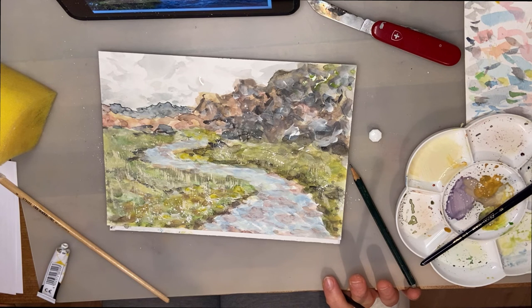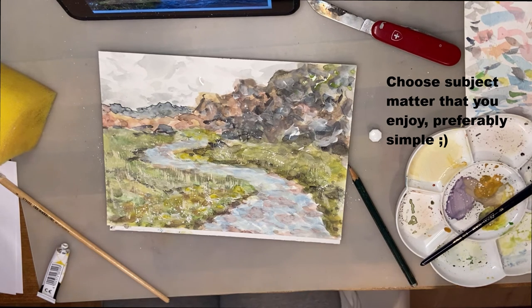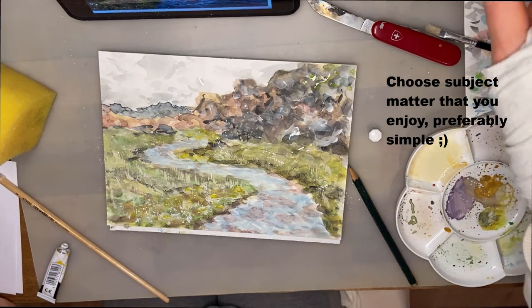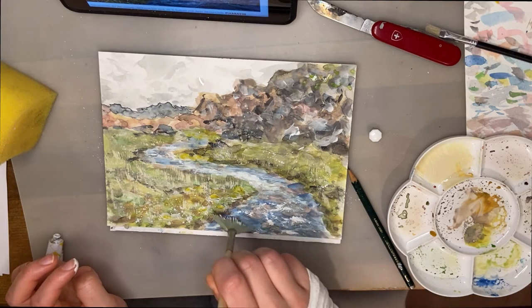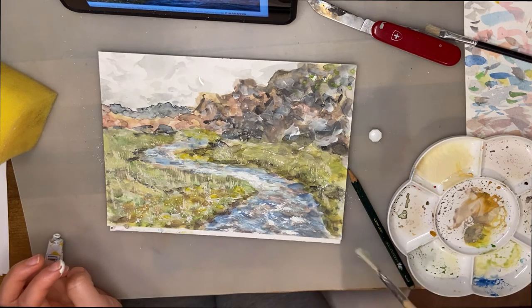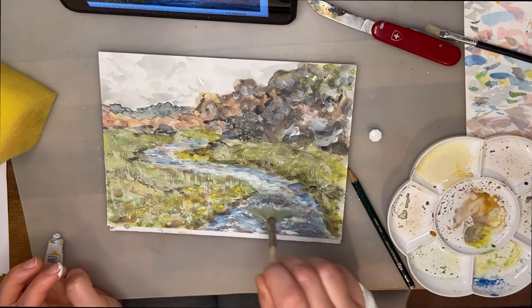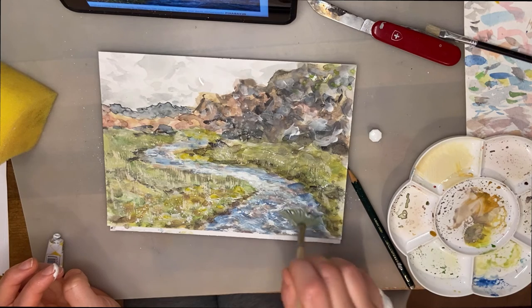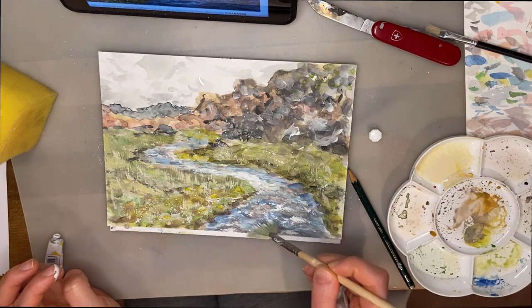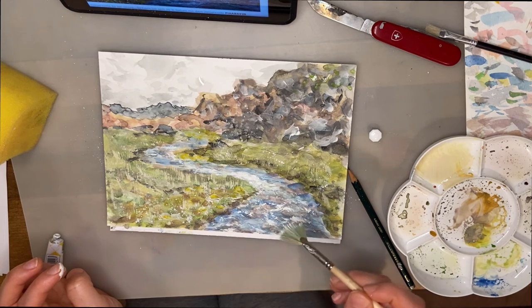Choose a simple subject matter if you can, but most of all choose something you enjoy. A lot of tutorials and books for beginners will have very simple painting subjects, which is fine, but if you don't like it you most likely won't paint it. So paint something you enjoy, and if it's a bit more complex, give yourself the challenge and reflect on what you could have done better and how you could simplify it next time.